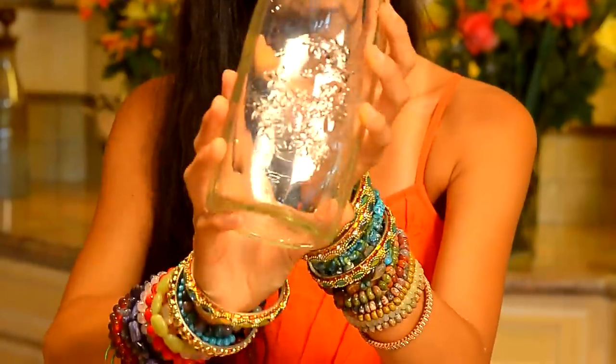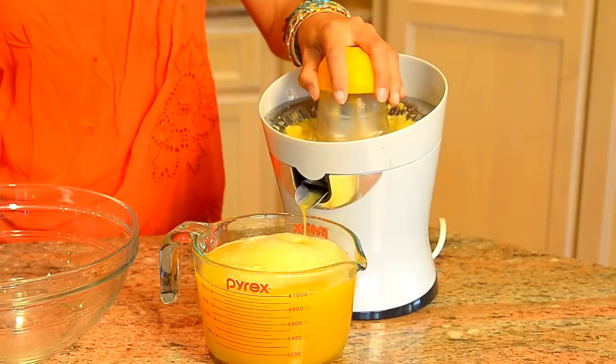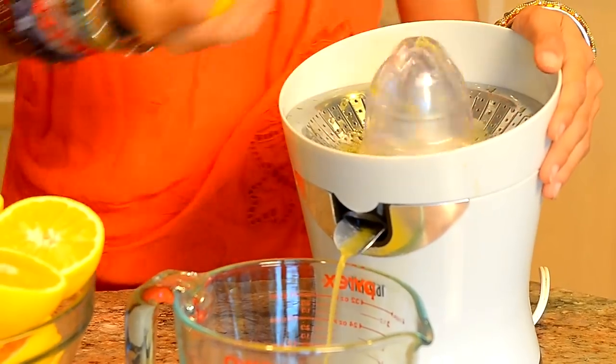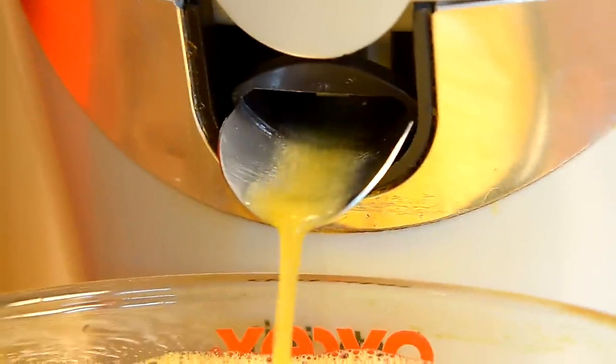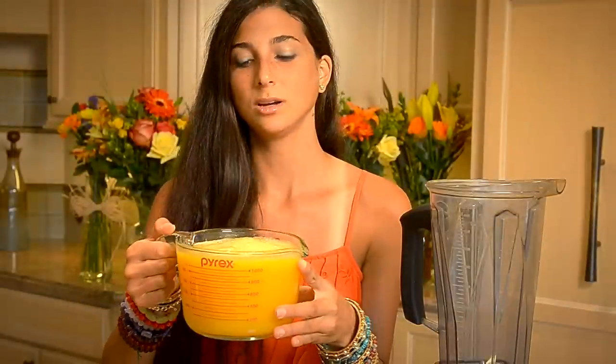You will also need one beautiful mason jar to pour your juice inside of. The first thing I have done is taken my organic oranges and juiced them. You can also blend them in the Vitamix blender, but I love to have my smoothies very smooth and creamy. By juicing them I've saved time and extracted the pulp, which makes the smoothie smoother and sweeter.